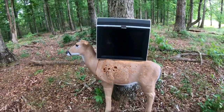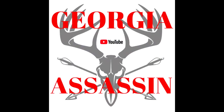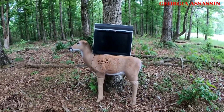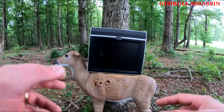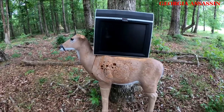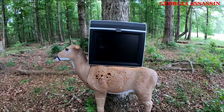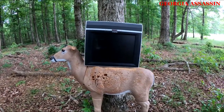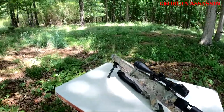What's up team, today we're going to be doing a shooting video with a Benjamin Bulldog 357. These are our targets — we've got our little deer target, which is about the same size as the does I see around here, and we've got an old Protron TV. We're about 50 yards from where we're going to set up, so stay with us, let's get it going.